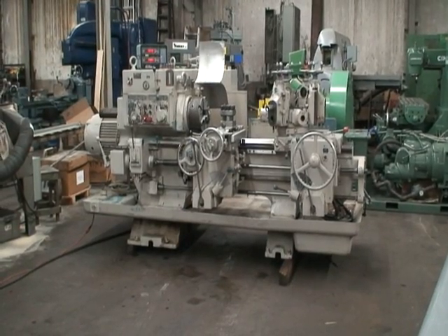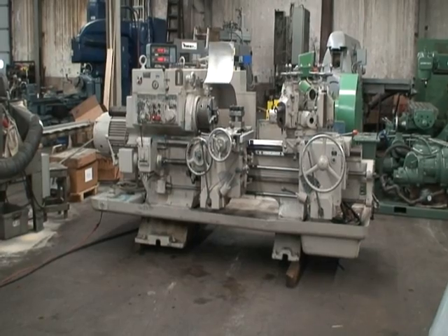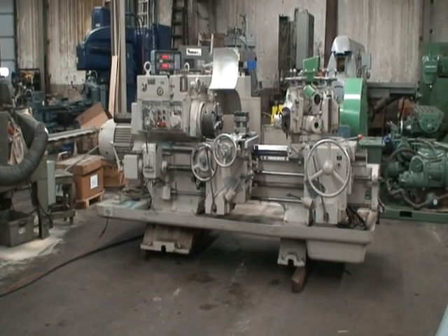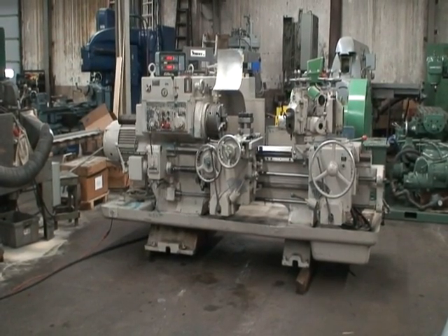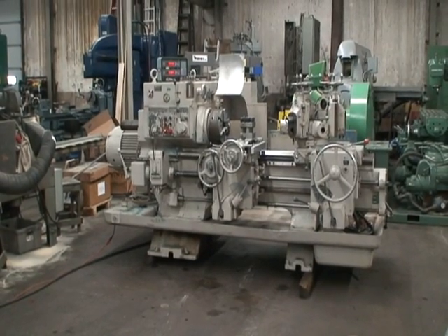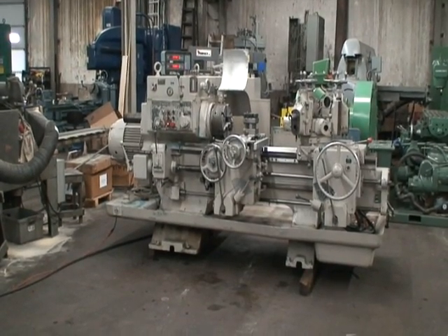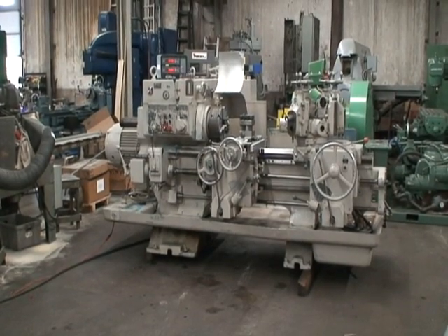Cross slide travel is 11 inches. Cross slide longitudinal travel is 34 and 7 eighths inches. The spindle speeds are 20 to 1497 RPMs, with a spindle nose taper of an A1 8 inch. Overall machine dimensions are roughly 72 by 140 by 66 inches high and the machine weighs just about 9500 pounds.